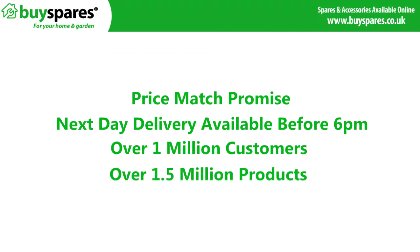For all the spares you need, visit www.buyspares.co.uk. Bye bye.